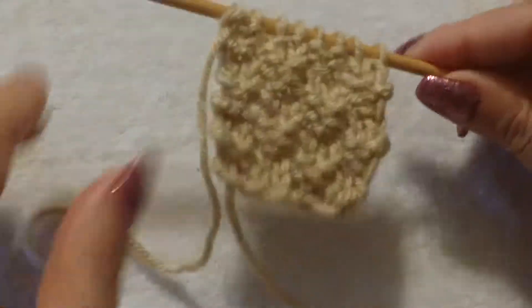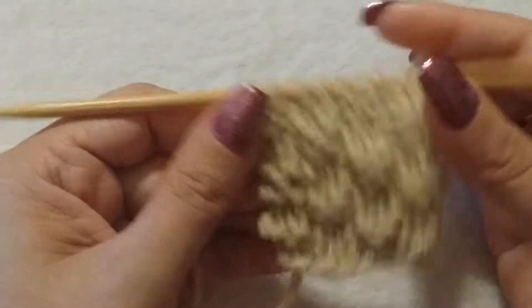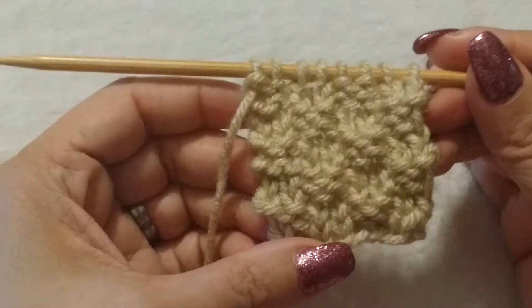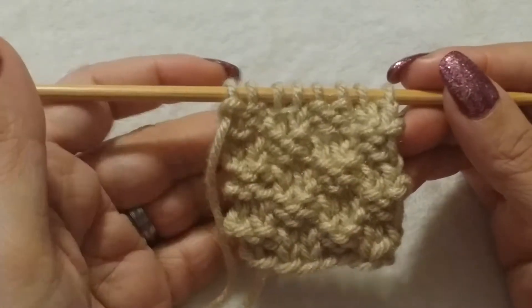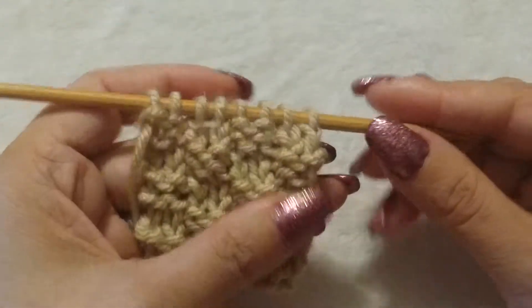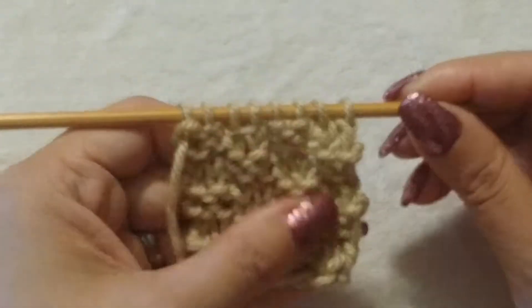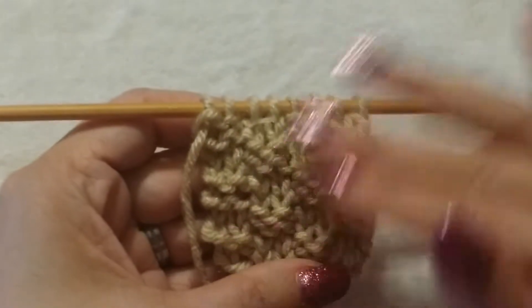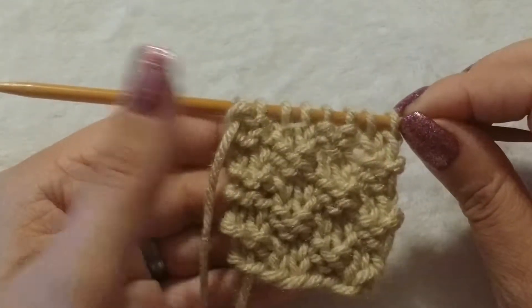Hi everybody, this is Barry with Knitting for Love, and today's stitch I'm showing you is called a Moss Stitch or a Double Seed Stitch. There is an Irish Moss Stitch, but that stitch looks totally different from our Moss Stitch.